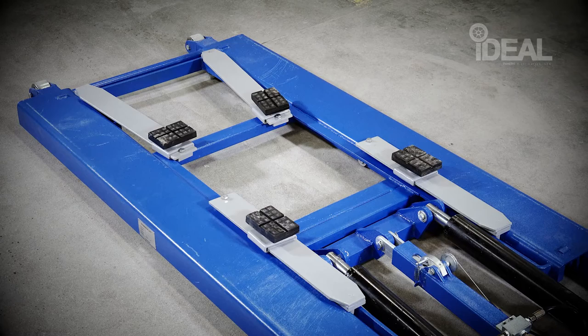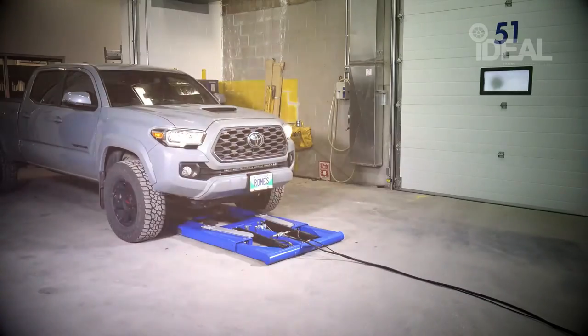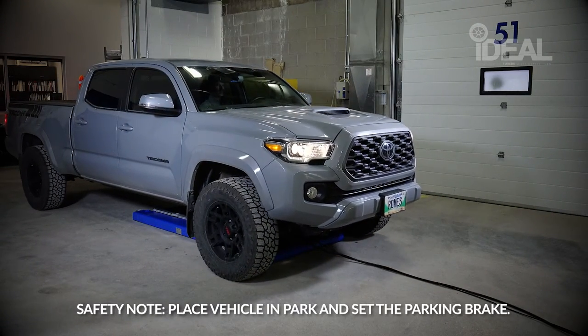Before driving over the lift, be sure that the arms are positioned inward and out of the path of the vehicle. Drive the vehicle over the lift and align the vehicle's centre of gravity with the centre of the lift.